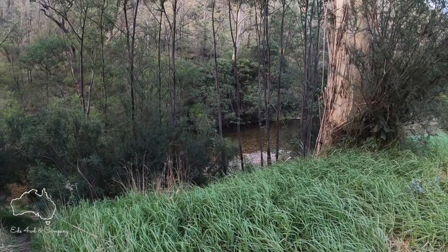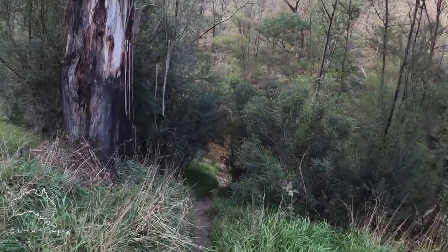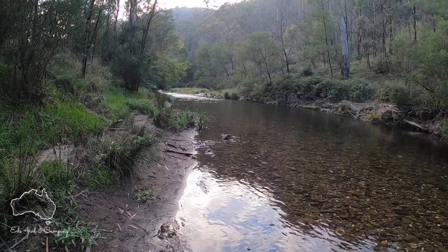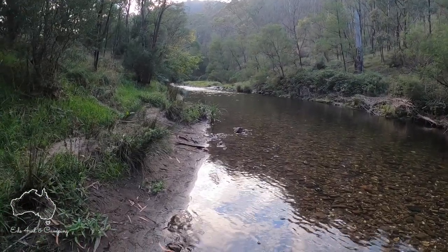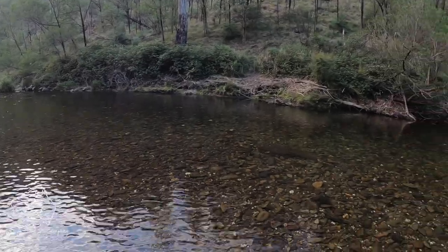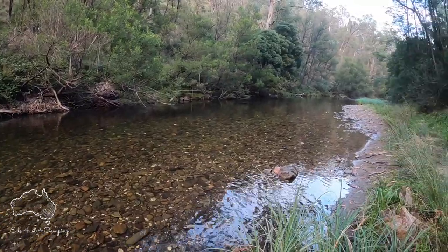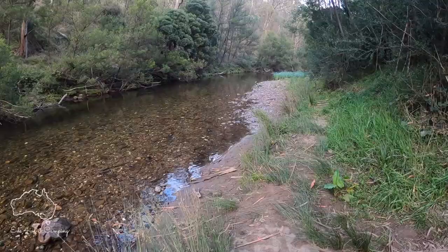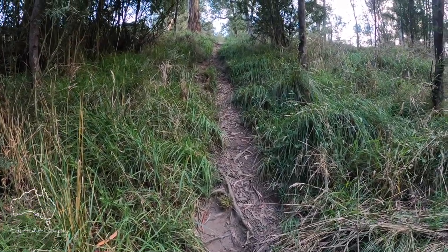Morning everyone! We'll just go for a bit of a walk down to the river at the back of camp. Here we go — the back of Italian Flat campground. Very pretty, so I might just go for a bit of a wander around and see what's in. Over the years people have cut little steps and trails in here — this will lead us back up to camp.